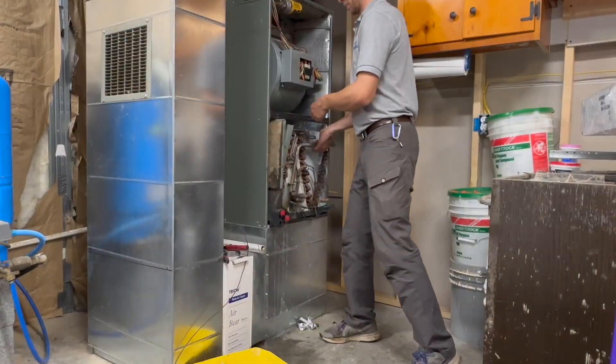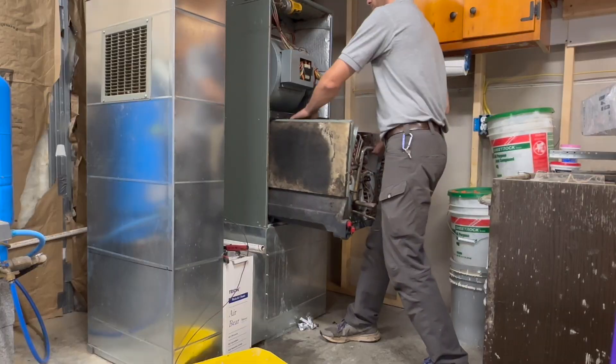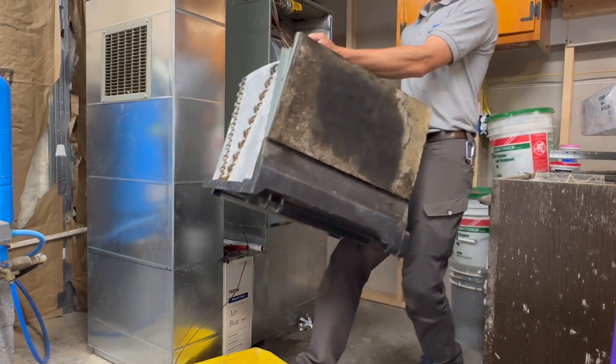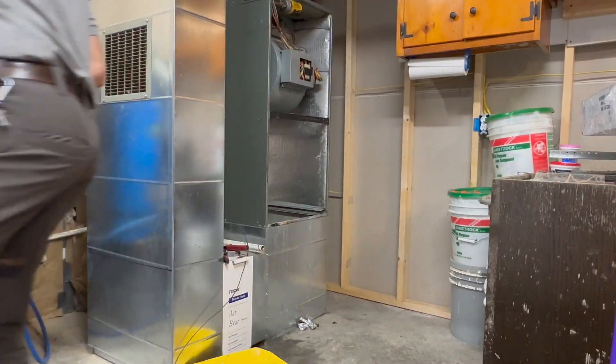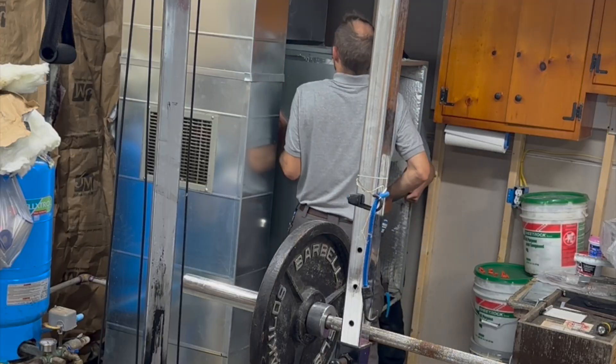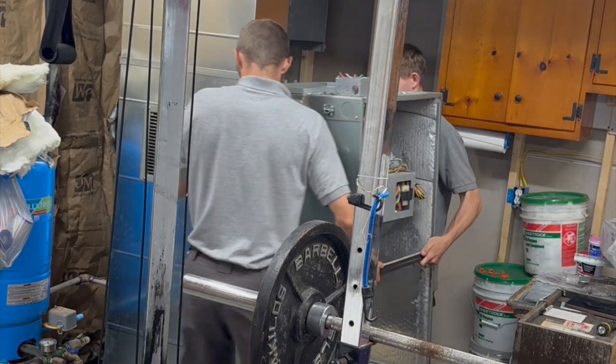Now for the air handler, I am lightening this thing up as much as I can. Since it is fairly simple to pull that coil out, we're just going to pop that out of there, lighten the air handler up, and that way we can easily pull this air handler off of that return box.